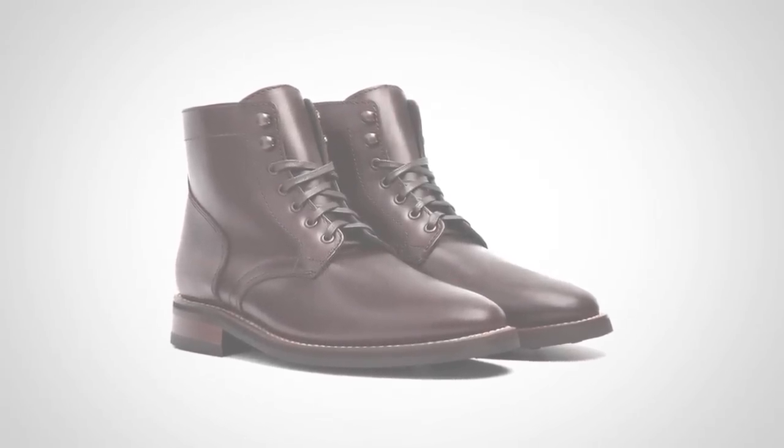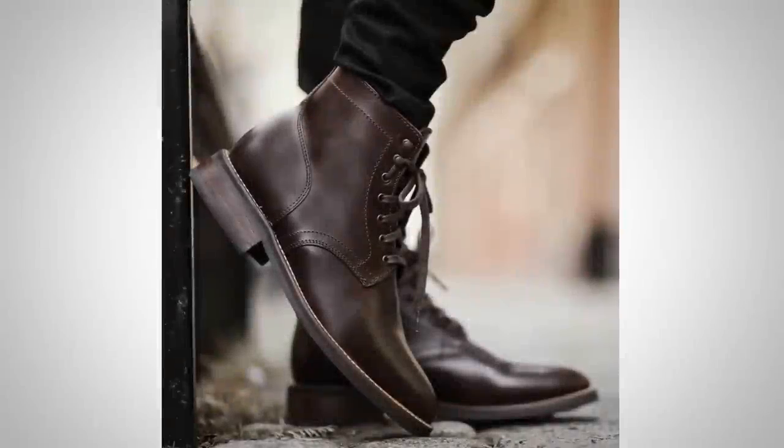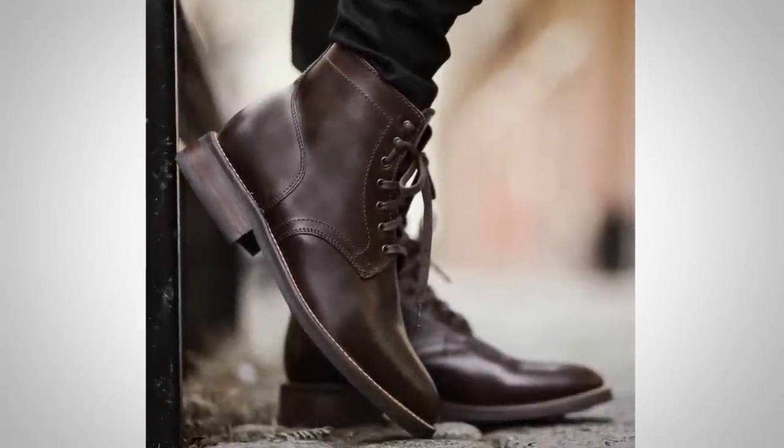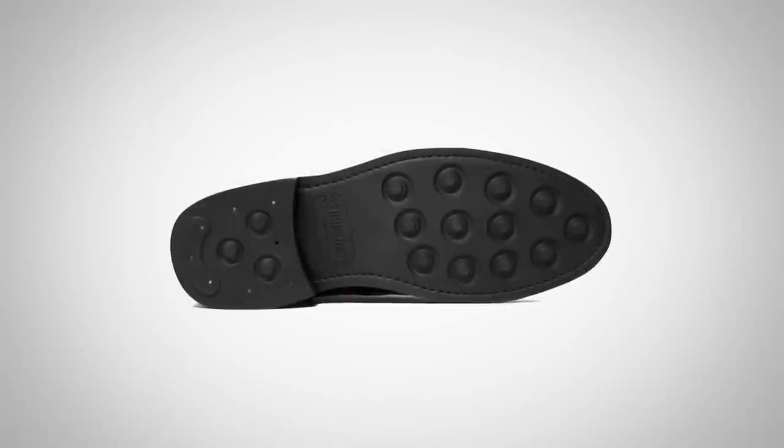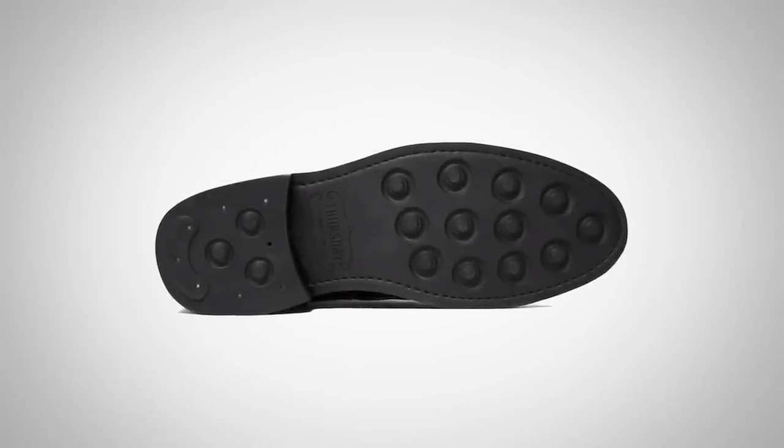Remember, there are two schools of dress boots. You've got those built off of a dress shoe design that usually have a leather sole, and then the combat boot design — these are made for comfort, for walking, sometimes even for working in, and you're going to see a rubber sole or at least a rubber base. What I really like about these is that they let the leather and the design do the talking. There isn't a bunch of fancy brogue work, no cap toe — just the design and the leather, which really speaks for itself.